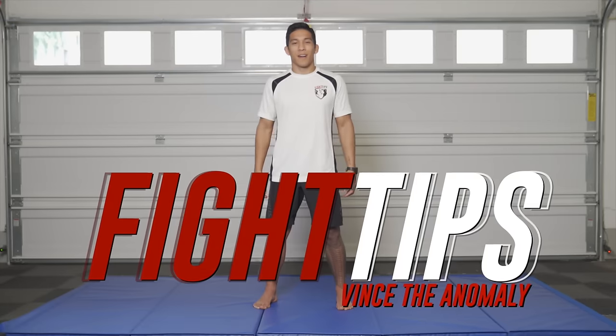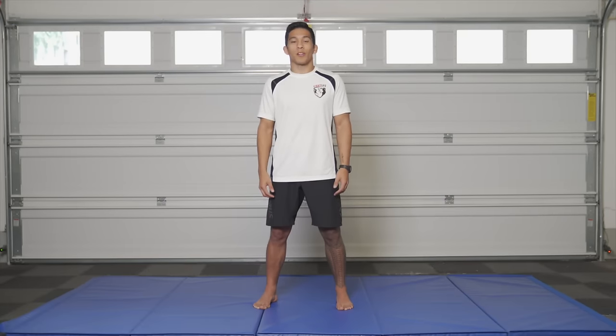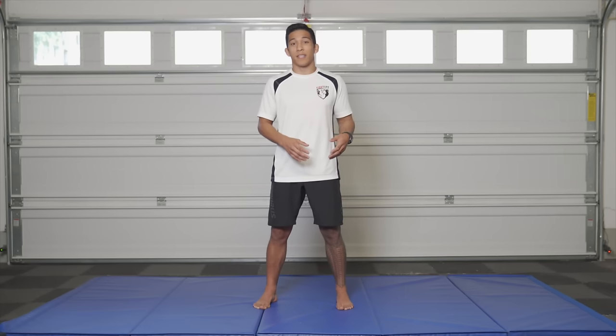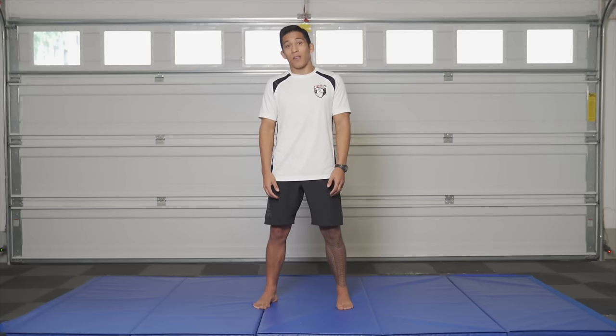What's up guys? Vince the Anomaly here. Today for our fighttips home workout we are going to be focused more on the grappling base. We're going to warm up with some grappling base movements and then for the workout portion we're going to do a lot of emphasis and focus on the legs. You're going to need strong, powerful legs if we're going to be wrestling, doing jiu-jitsu — anything grappling based. You need to have these solid. So without further ado, let's hop into our warm-up.